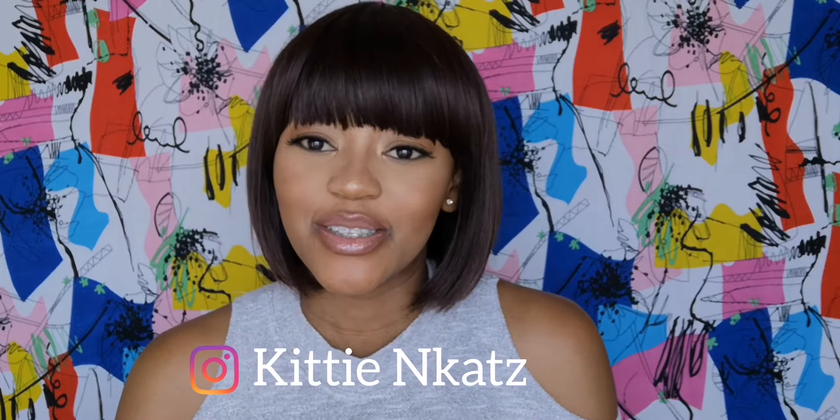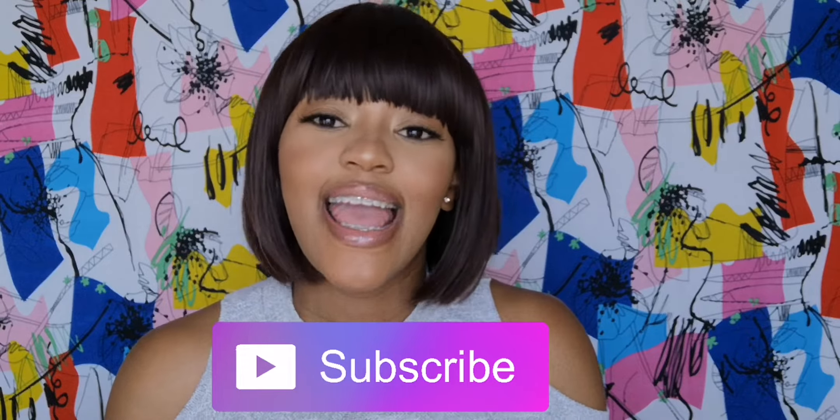Hi there and welcome back to my channel. If this is your first time here, hello, I am Kitty. Please subscribe to my channel so you can see more videos from me. In this video we are all about the glow, taking it up a notch and exploring the power of makeup. We are going to be creating this lovely look with the main focus being on contouring and highlighting.